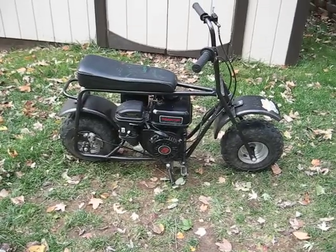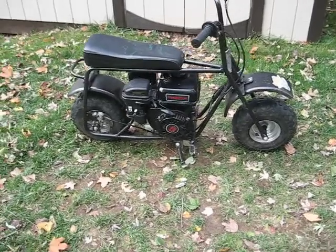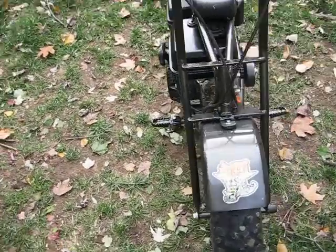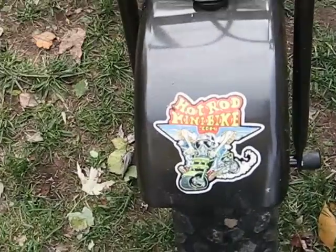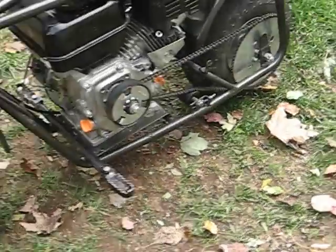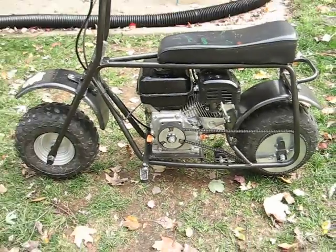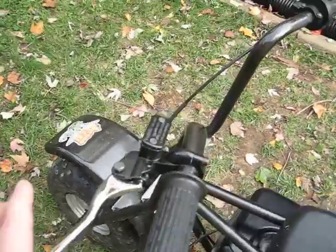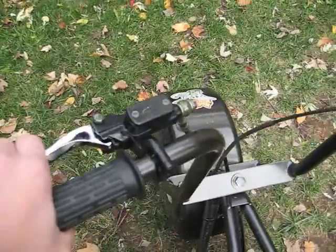Here's my Baja doodlebug with the upgraded Predator engine. I repainted it black and everything. I got all my parts from hotrodminibike.com. I had to get a new clutch. I had the hydraulic brakes on it — this is also from hotrodminibike.